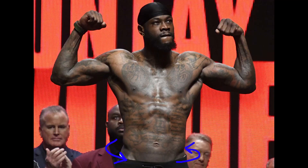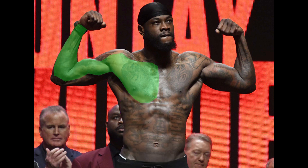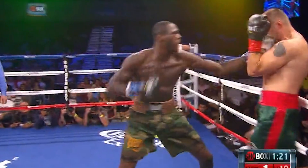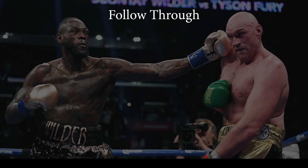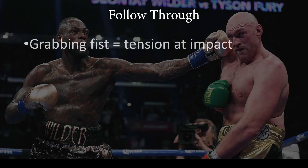Your hips rotate, stretch the cross-body chains, which then contract, which stretches the arm line, which can then contract as well. This is the acceleration phase, where the cascade of stretch shortening cycles accelerates the movement in your body to maximize fist velocity at impact. Phase four is the follow-through, where you grab your fist at impact and then transfer your weight into and through your target. Grabbing your fist will tense your muscles at impact and allow a more solid and stable weight transfer.